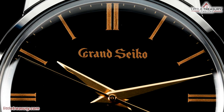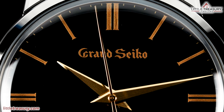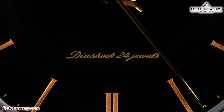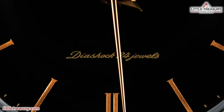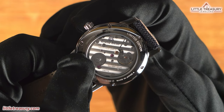The indices and Grand Seiko logo — in the original font — have been handcrafted in pure gold by lacquerware artist Ishu Tamura from Kanazawa. A gold-toned minute track can be found around the perimeter of the dial. The hour and minute hands are Dolphin-style, with a simple line seconds hand, all in gold tone. Diashock, 24 jewels, is noted at the bottom middle in gold tone — Diashock being Seiko's shock-resistance system, which was present on the original watch as well, but with 25 jewels instead of 24. No lume is present, as it has no place on a piece of art such as this. The case back is open with a sapphire crystal window, and each model has a limited edition number out of 500.